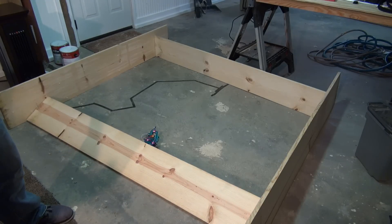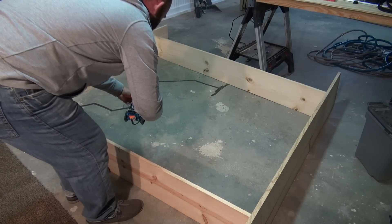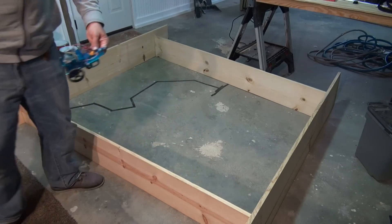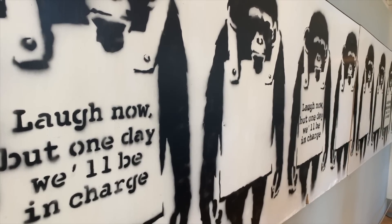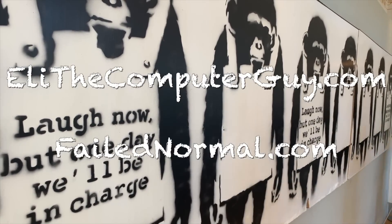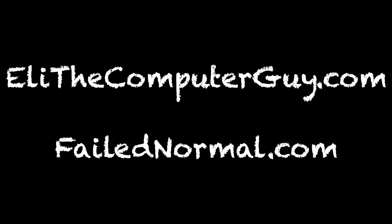That's all there is to this particular project. As always, I enjoyed doing this video and I look forward to seeing you at the next one. Please go to EliTheComputerGuy.com and FailedNormal.com to see the videos that are too dangerous for YouTube.